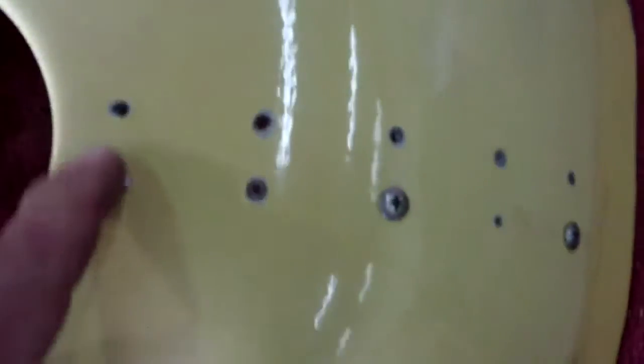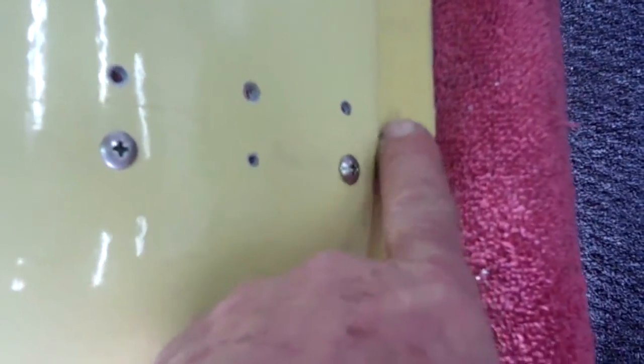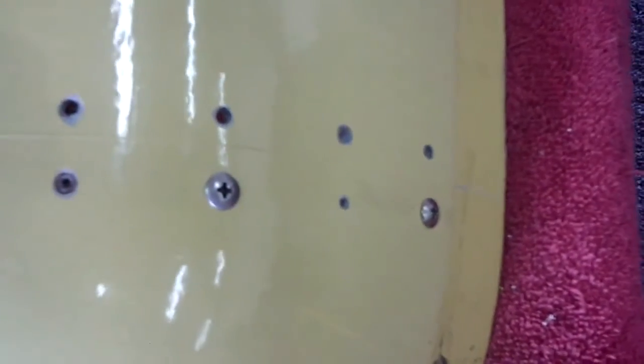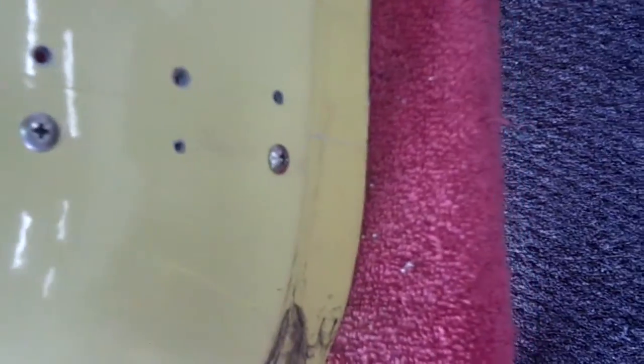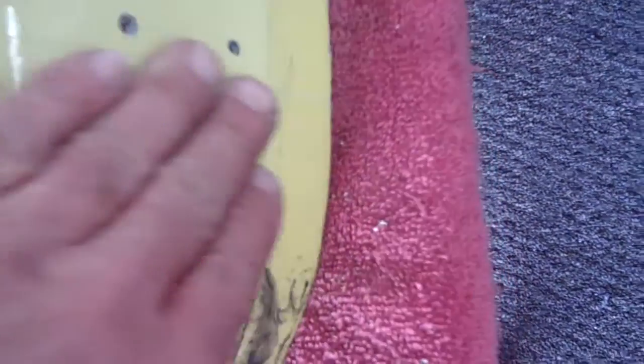Drill all the way through and now we begin the process. We'll come back and countersink all these holes for a WAA — large area washer — and then we'll be putting rivets through and squeezing the rivets. Once we have these holes all countersunk and ready to be assembled, this is already in place and ready to go.